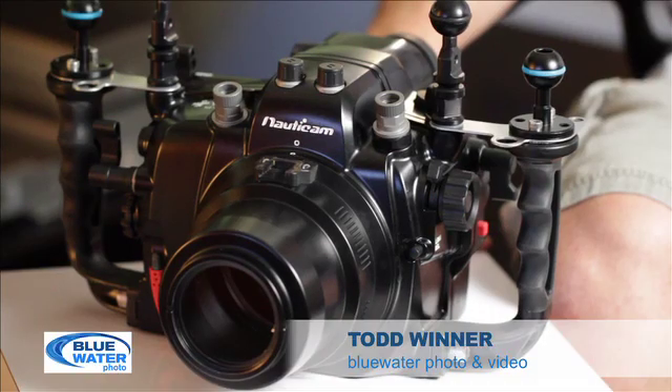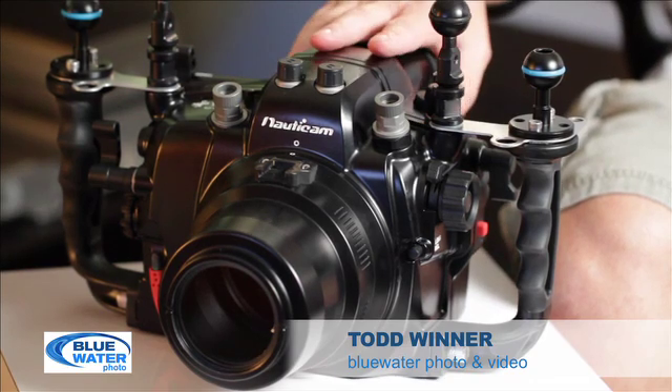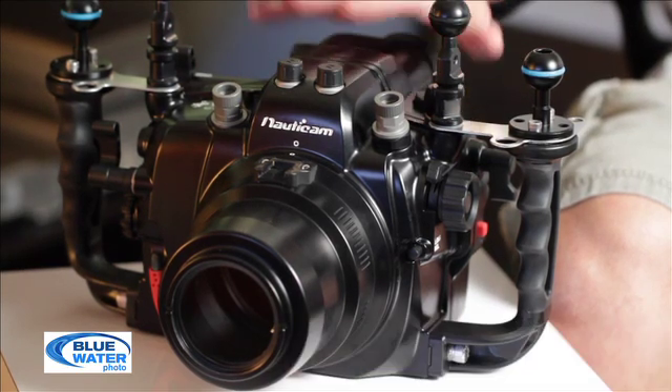Hi, this is Todd Winter from Blue Water Photo and Video, and today I'm here to talk about the Nauticam 5D Mark III housing. I've had a chance to use this in the pool a couple of times and it's worked flawlessly.